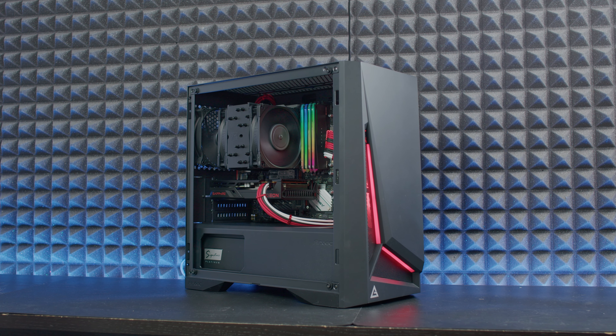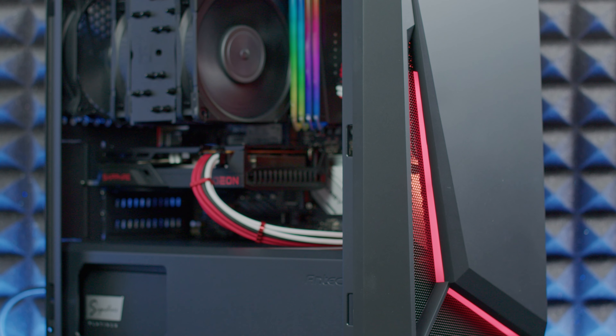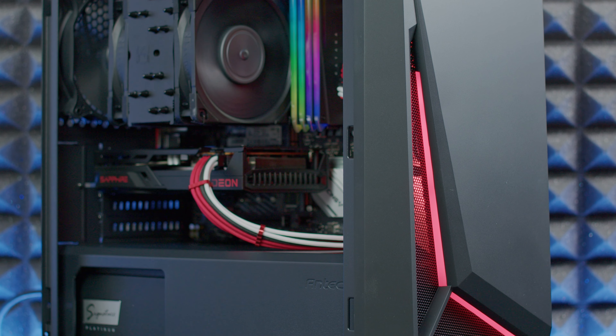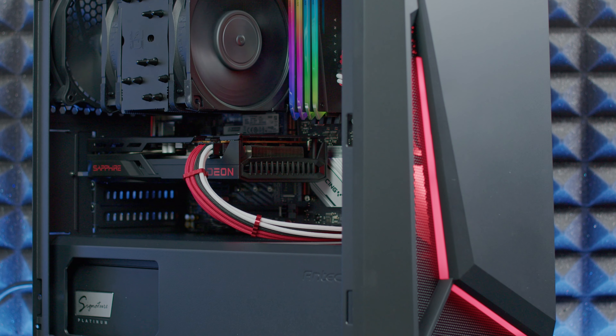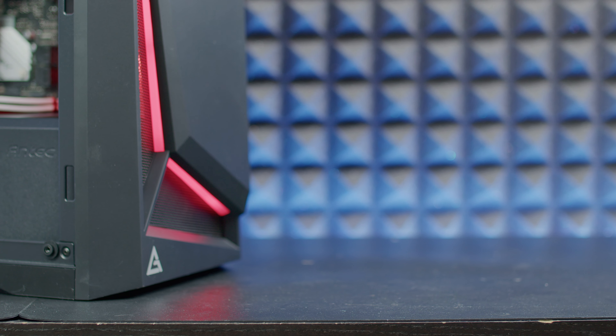Beneath it we have the AMD Ryzen 5 5600G and the Sapphire Radeon RX 6600, so it's quite a nice budget build. Don't take the power supply into consideration — that's out of the ordinary. You can go with a 550–650 watt unit and you'll be just fine.